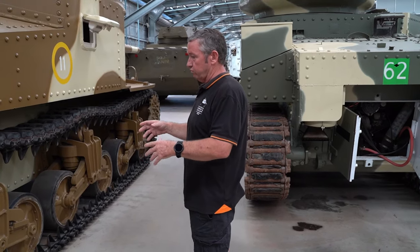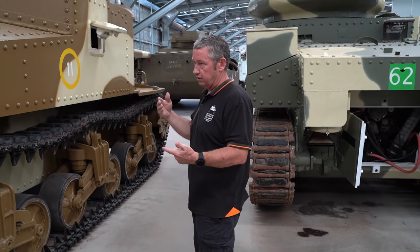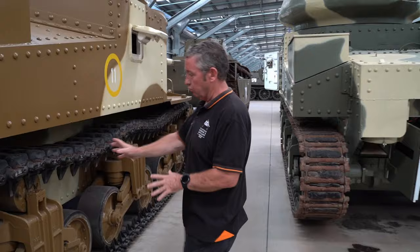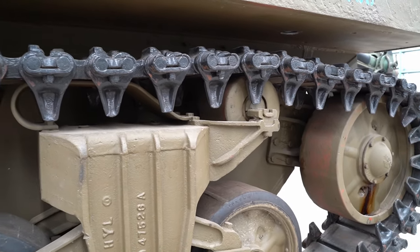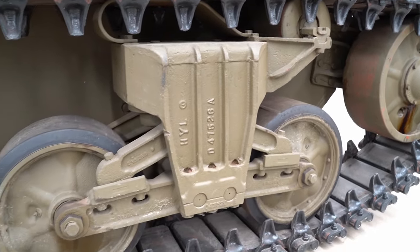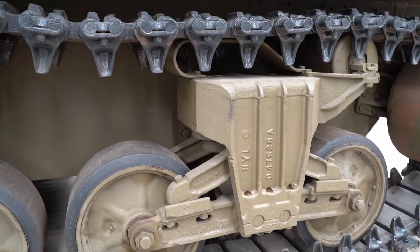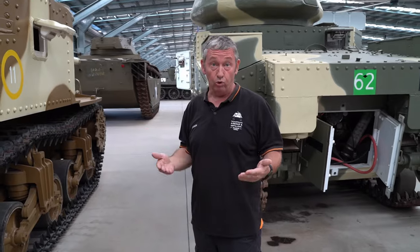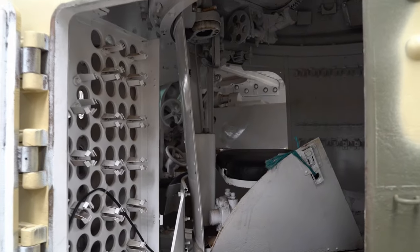Later variants of Grants delivered used the offset guide roller — a slight change in suspension where the guide roller was on the back and there was a skate rail along the front as well. So you will see Lees and Grants with M4 Sherman suspension.